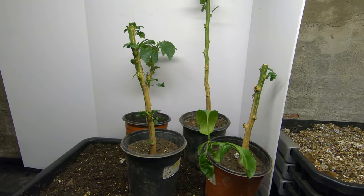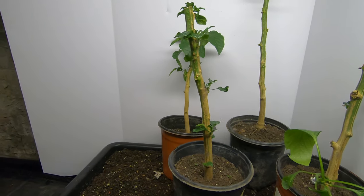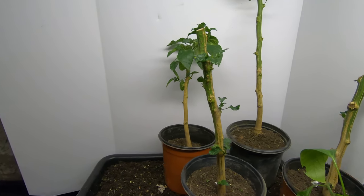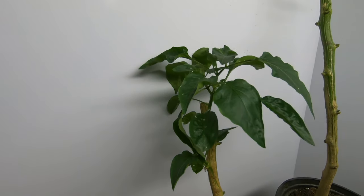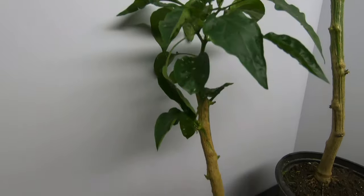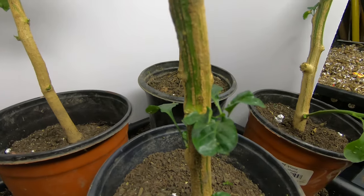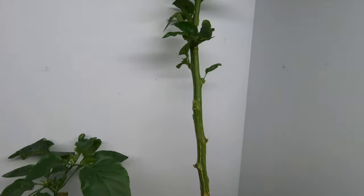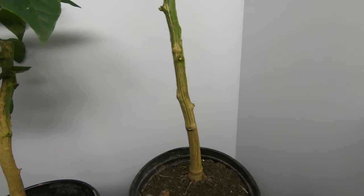I saw on somebody's YouTube channel that you can keep your green pepper plants and hot pepper plants from year to year. And here we are, January 26th, and so far so good.